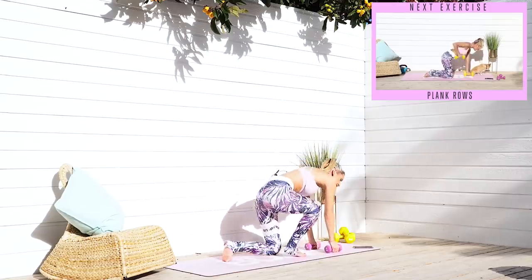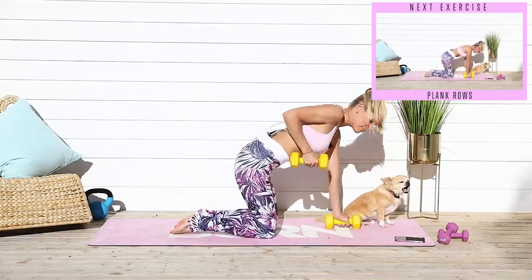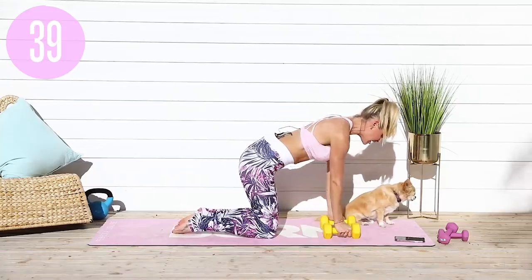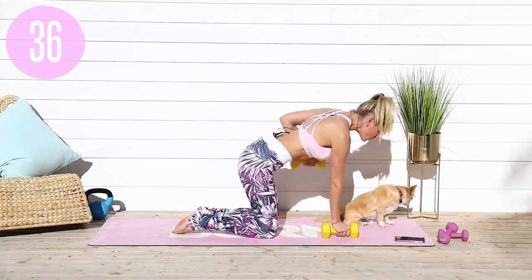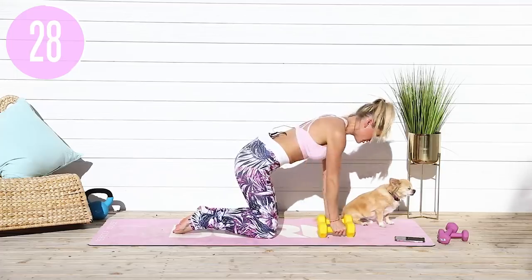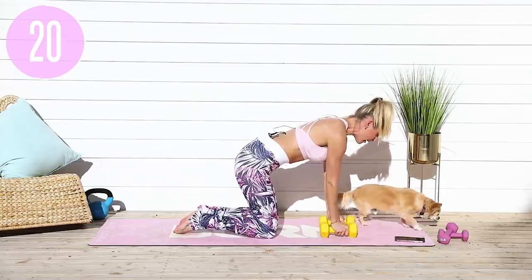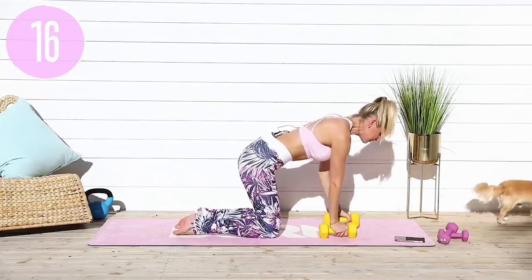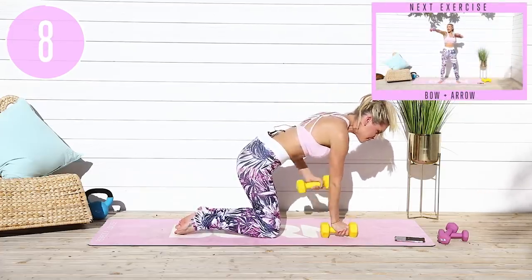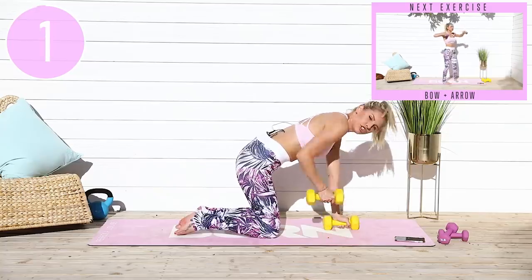We're going to come down to the ground and take it into some plank rows. Grab your heavier weights. Squeeze the elbows in towards your waist, lift your chest up nice and high, and have both hands directly underneath your shoulders. Think about the shoulder bringing up your arm. Every single rep that you are doing is changing your body and changing your results. The more that you can do with the right amount of rest, the better your results. Squeeze that elbow in towards your waist, lift up through the chest, tucking those hips underneath, both hips facing down towards the ground. The last couple of reps should be challenging — if this feels too easy, it's time to increase your weight. Five, four, three, two, one.